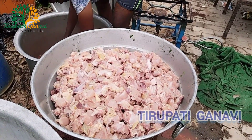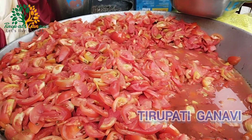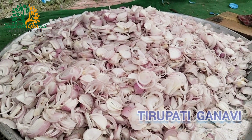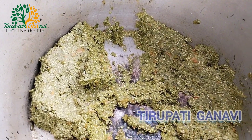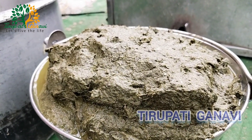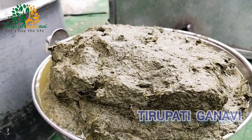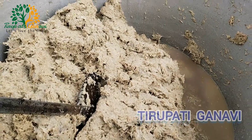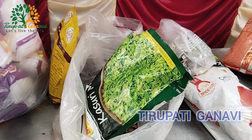Chicken pieces are almost ready. Brother is washing all the tomatoes, which are already chopped. Onion is also got chopped. This is green chili paste and this is pudina paste — the smell is amazing. The preparation of 3,000 members' food is underway, and this is ginger garlic paste.